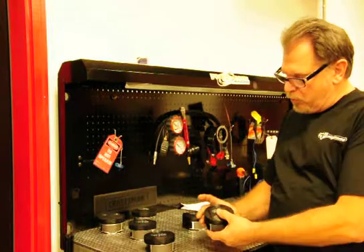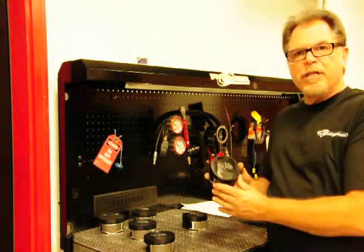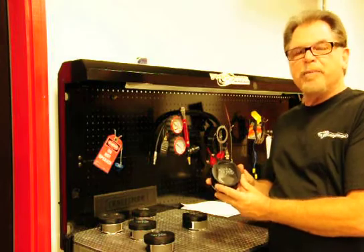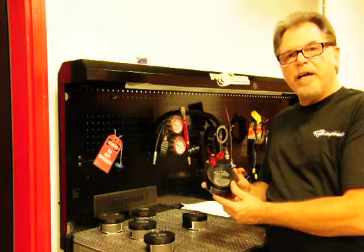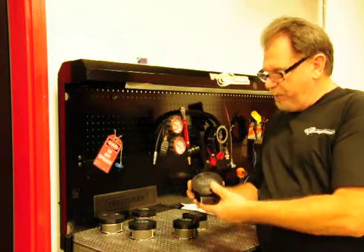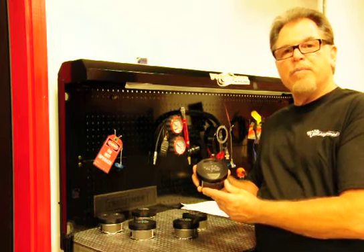For the 110s, we offer an in-chamber 3cc dome piston which will allow you to bring your compression up with the Harley Davidson head to 10.8, which would be complemented beautifully by one of our 585 lift cams, our new PS585. And then we also offer a 15-degree angle for the guy who wants to have a little bit more compression and even run a more aggressive cam.